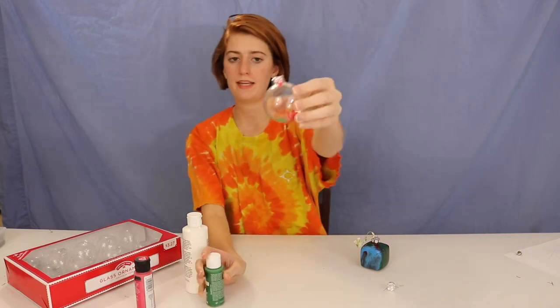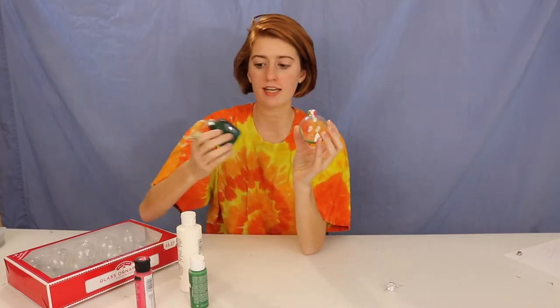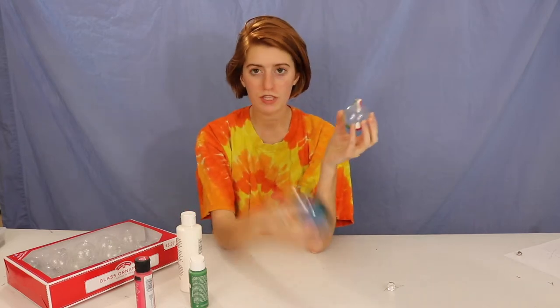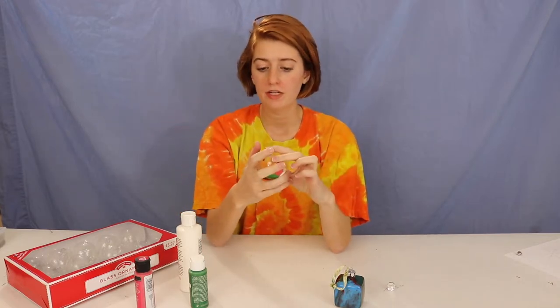Now that you've got your paint in there, it's time for the fun part — we're going to shake it! A word of caution: when I made this years ago I started shaking it and it was awesome, but I realized that as I was shaking it hard, paint was flying out the hole in the top and got all over my shirt. So you want to put either your thumb over the hole, or wear rubber gloves and put your thumb over the hole.